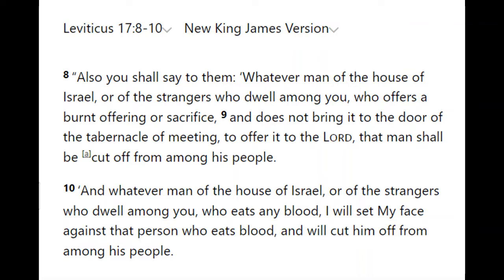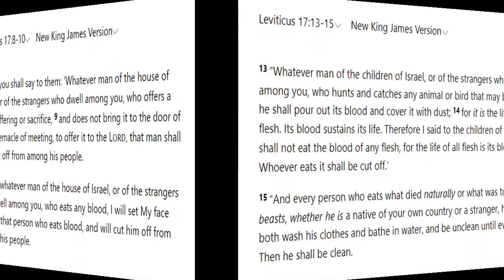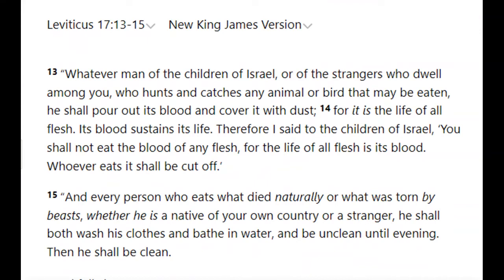In different contexts the word 'cut off' can mean executed — as in blasphemy. But the context here in verses 14 and 15 is not execution and not permanent exclusion from Israel. The person who breaks the commandment on blood and is cut off is to go outside the camp, have a ritual cleansing bath, wash their clothes, be pronounced clean, and come back into the camp that very evening.